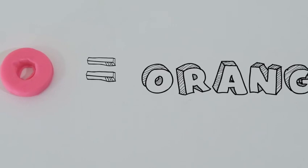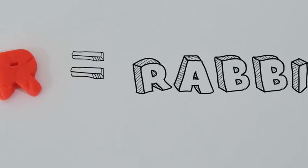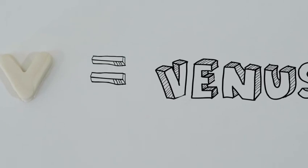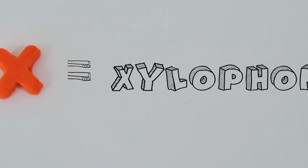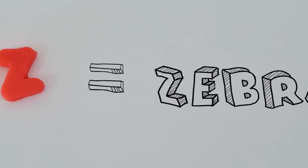M is for monkey. N is for nickel. O is for orange. P is for person. Q is for question. R is for rabbit. S is for snake. T is for toys. U is for under. V is for Venus. W is for water. X is for xylophone. Y is for yogurt. And Z is for zebra.